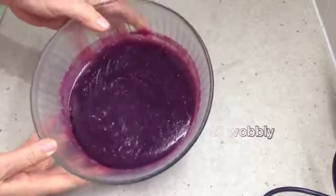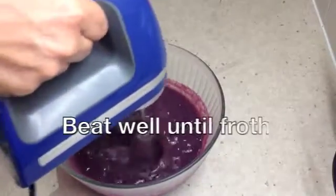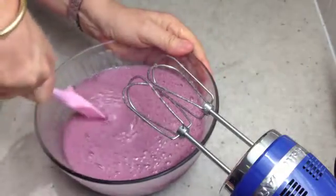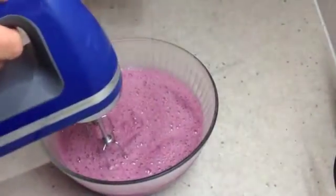It's not set by any means, and now we're going to beat it up. I'm just going to scrape down the sides to make sure all of the jelly is beaten up at the same rate, then back into the beating.